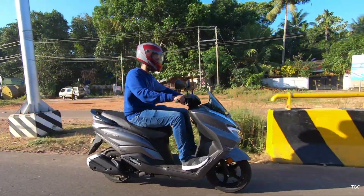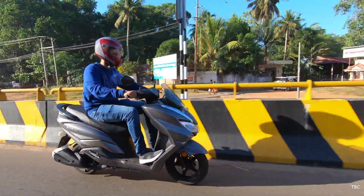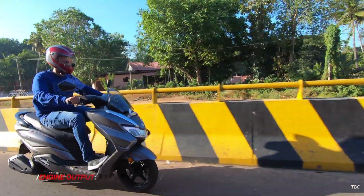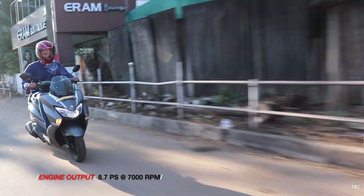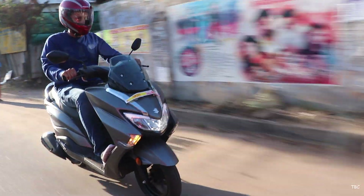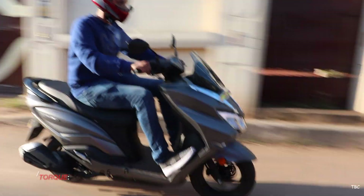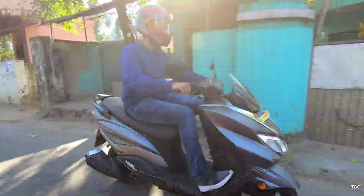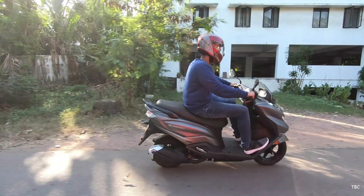Carburetor engines are still nice, and they have their own advantages over a fuel injection engine. Here with the Bergman, the engine performs pretty well. In fact, this scooter is one of the top performing 125cc scooters I've tested till date. The Bergman is quick to accelerate and also pretty good at hitting the 80 kilometer per hour mark.